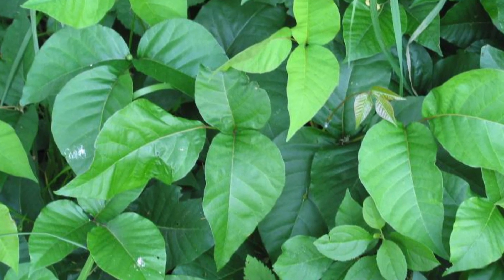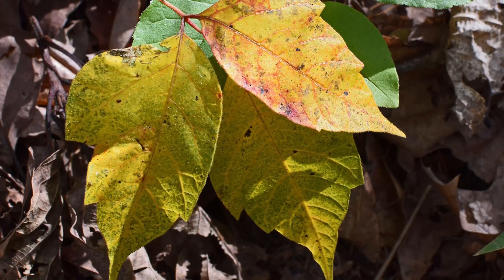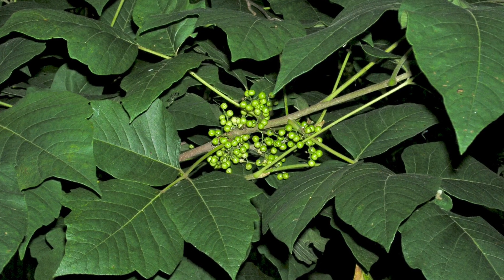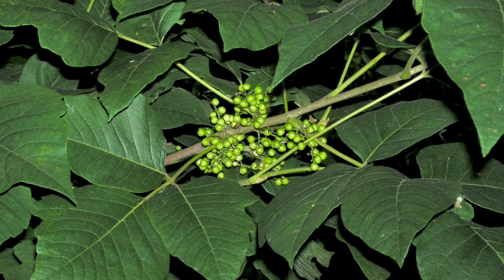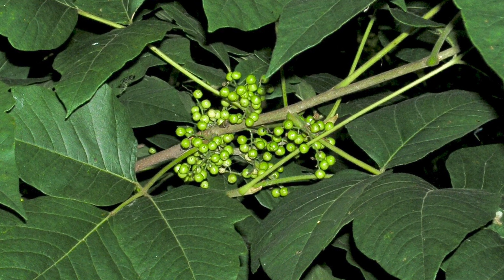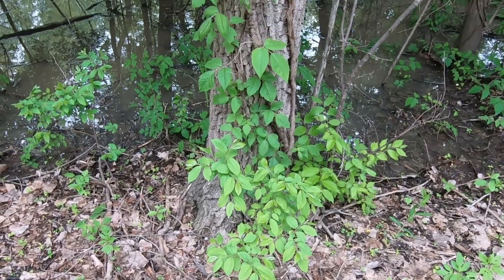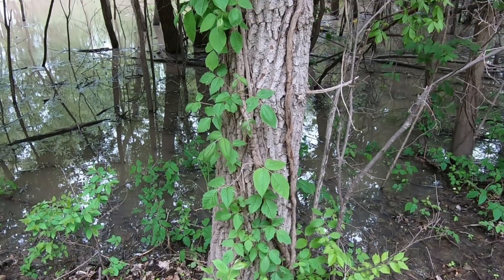Its leaves are green in the summer, reddish colored in the spring, and orange or yellow in the fall. It also may have clusters of greenish-white berries throughout the spring and summer, along with yellowish-green flowers. Poison ivy can grow as a vine, or look like a small shrub, or even a tree.